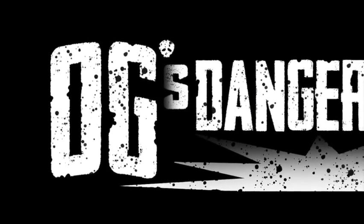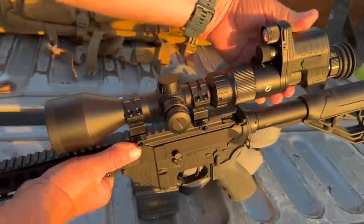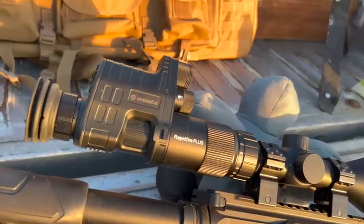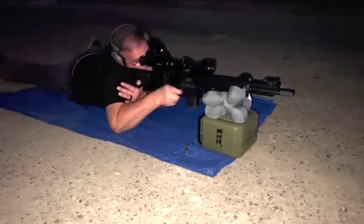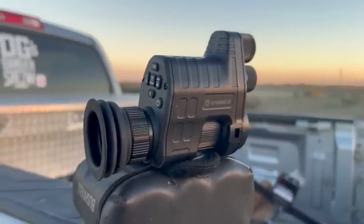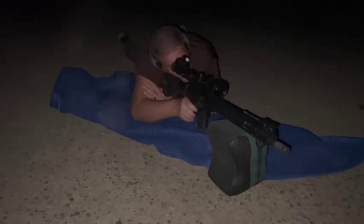I'm Officer Greg and I look better in the dark. Welcome back to OG's Danger Show. Oh my god, in the dark, pitch black, we've got one hit on the steel target. Welcome back, Original Gangsters.